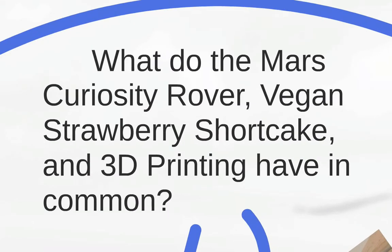What do the Mars Curiosity rover, vegan strawberry shortcake, and 3D printing have in common? If you answered they can all be 3D printed, you would be correct, and at the conference someone actually said that. But we were actually fishing for a different answer — that each of these things requires creative thinking and experimentation when starting from scratch.